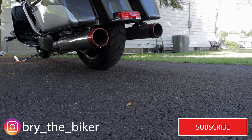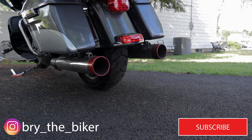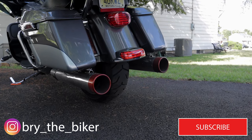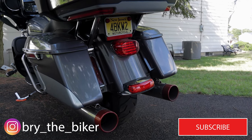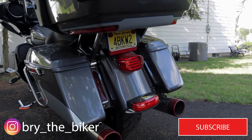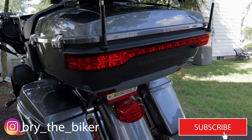Hey everybody, it's Bri. Welcome back to the channel. Today we're going to be doing a review of the Rik Rack Top Deck 2 combo pack from Rik Rack. If you're new here, please consider subscribing. Either way, if you're new or coming back to the channel, please give this a like and a comment. We'd appreciate your time.